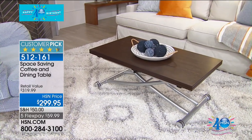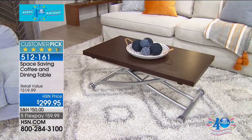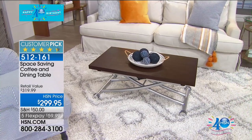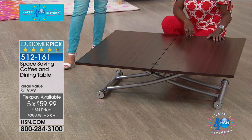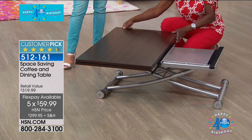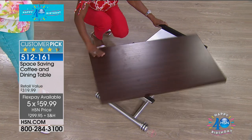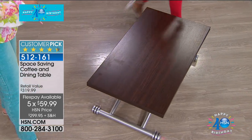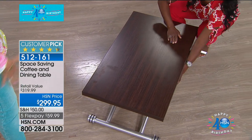We have only 200 to go around, so if you're thinking about it, you might want to go ahead and make that choice. Five flex payments of $59.99 — this just makes sense on so many different levels. Having the ability to go from a beautiful coffee table — either rectangular or square — I think it's all about flexibility nowadays.